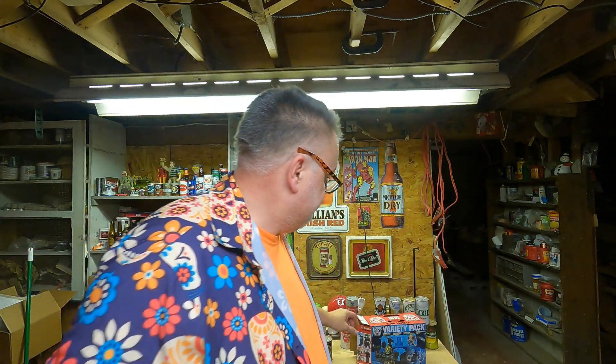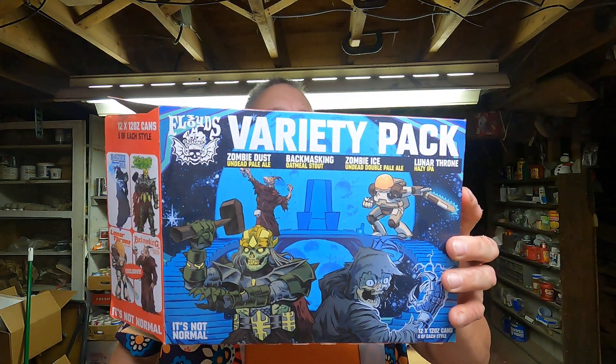Hello, welcome again to Bucks County Beer Reviews. Thanks for checking in. Today we're going to do one that came from a variety pack — a Three Floyd's variety pack, an excellent variety pack. This one cost $17.99, it's a 12-pack. It has Zombie Dust in it and Zombie Ice, two that I really like. I've reviewed them in the past — really awesome beers. And it has an oatmeal stout called Back Masking.